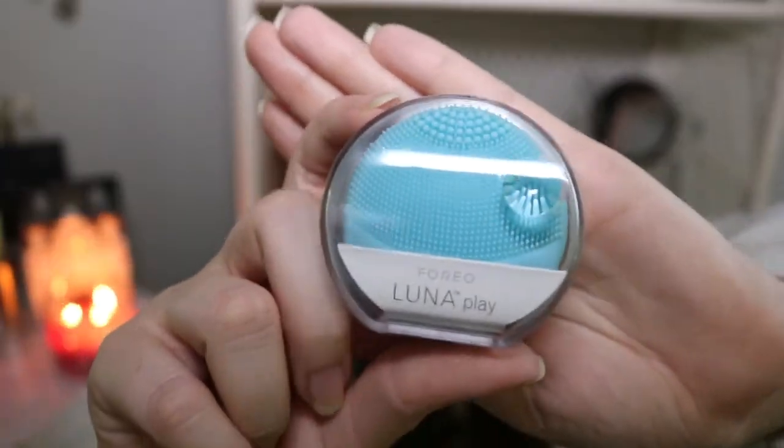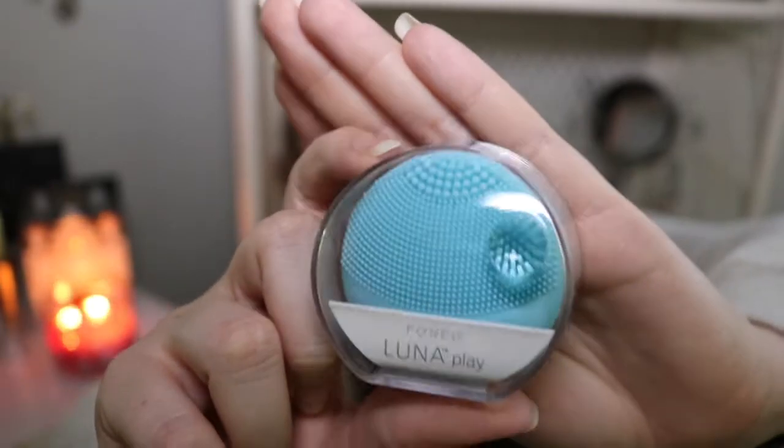I actually have one right here — mine is the Mint version, but this is what they look like. You hit the on button, put your face cleanser on your face, and massage this over it. It helps lift out dirt, improves circulation, and keeps you looking young. I really think they work great at helping remove makeup too. There's one in the set, and it's worth $39 — so if you just want to try the Play, this set saves you nine dollars on it alone.